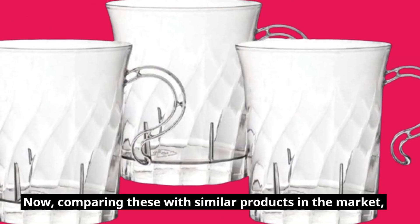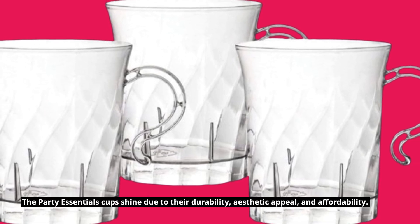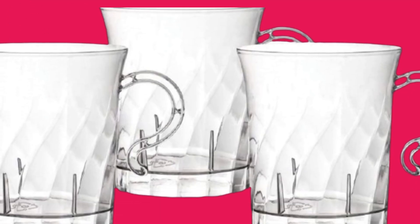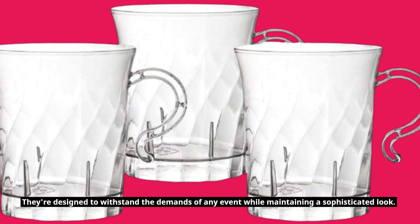Comparing these with similar products in the market, the Party Essentials Cups shine due to their durability, aesthetic appeal, and affordability. They're designed to withstand the demands of any event while maintaining a sophisticated look.